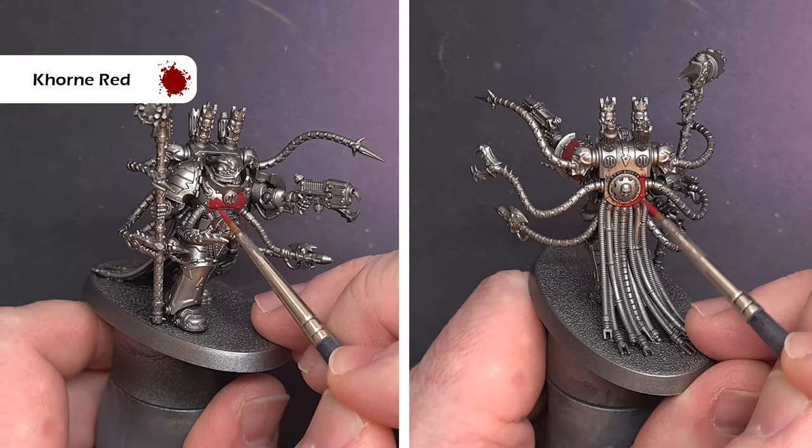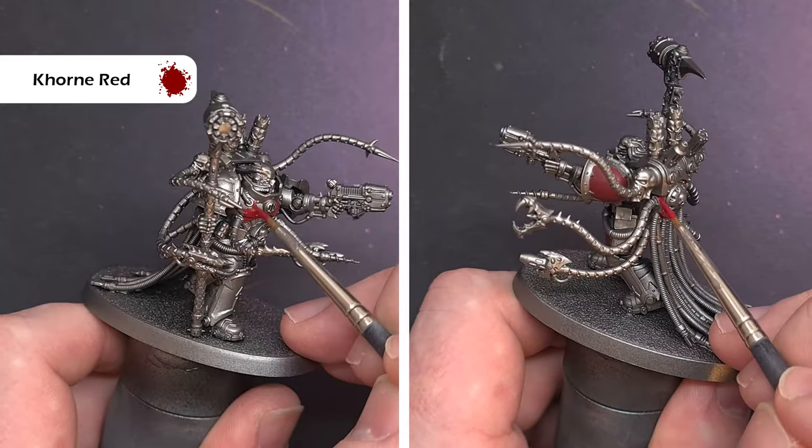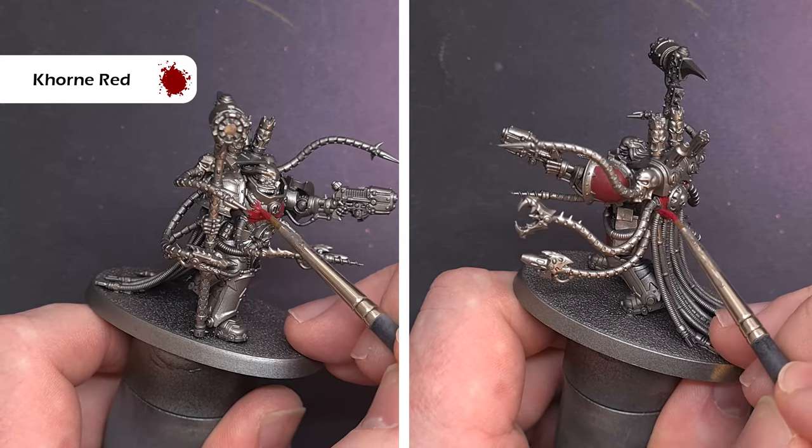The first thing we need to do is paint all of the armour. We're going for a dark red, kind of the opposite of what the Techmarine is. To do this we're starting with Corn Red.